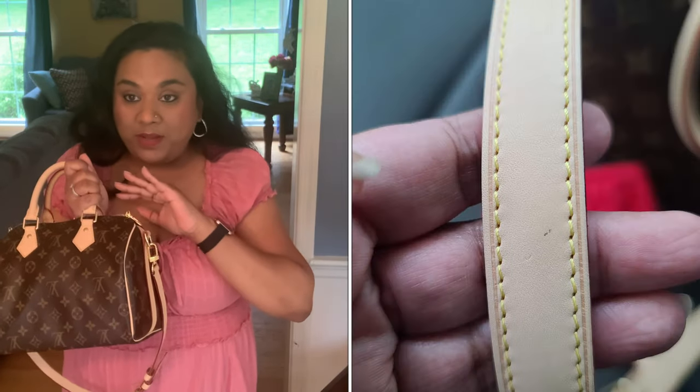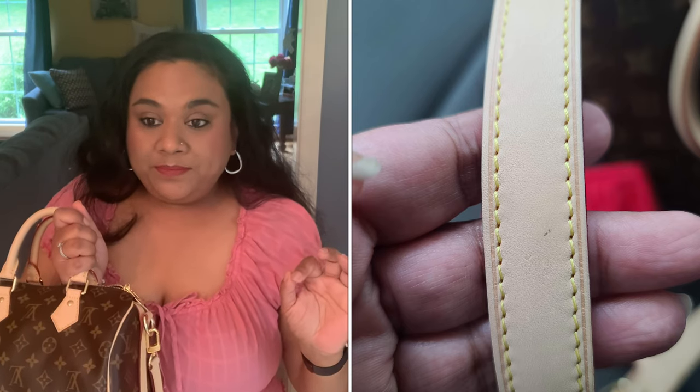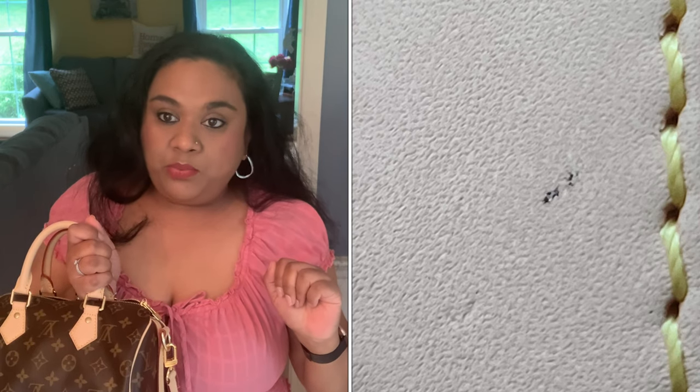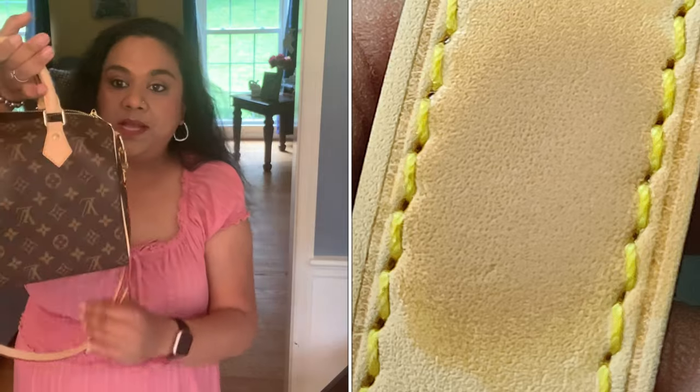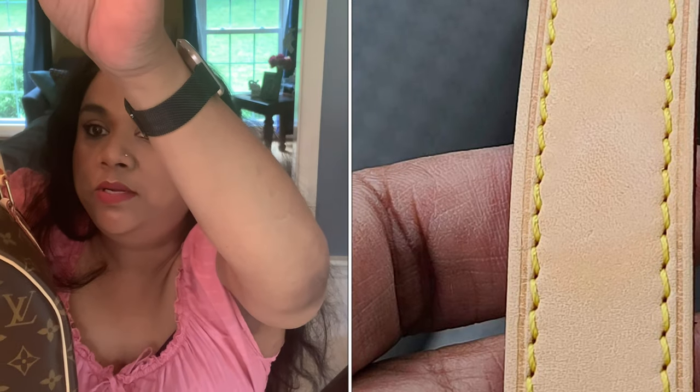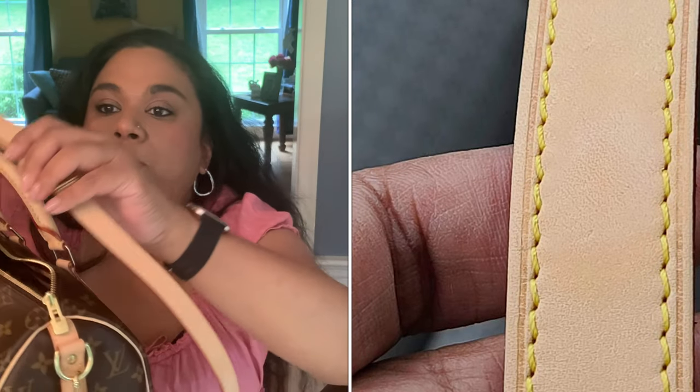I sprayed my Speedy 25 with Colonel Carbon Pro. The other day I had a ballpoint pen mark on it — I have no clue how it got there. I'll insert some pictures, but I was able to wipe it off with a baby wipe and there was nothing left. It was on the strap and you can see nothing anymore. I was extremely happy that day that I had sprayed it with Colonel Carbon Pro.